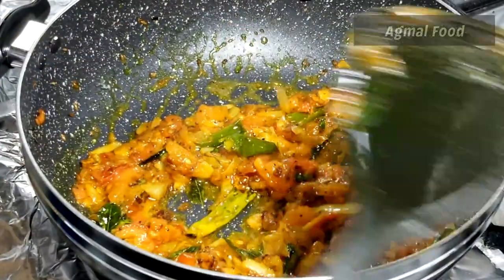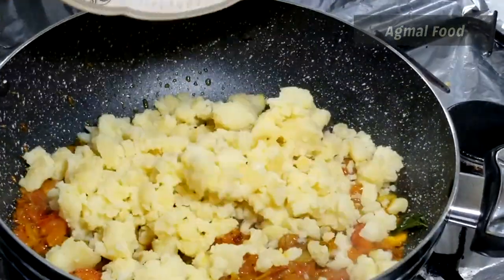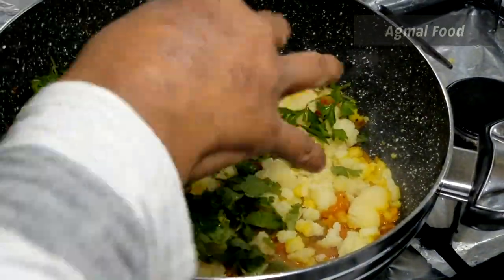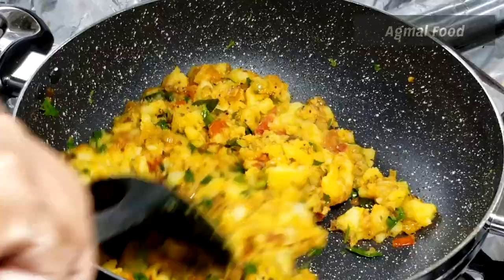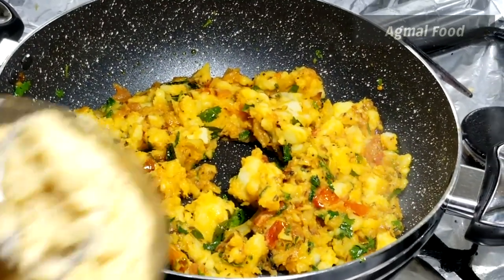We will add a little bit of onion. We will add some onion. We will add a little onion and some coriander leaves. You can taste the onion — it will taste good.